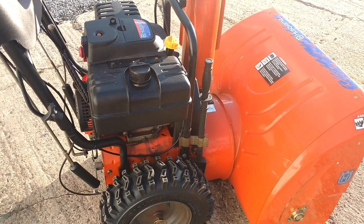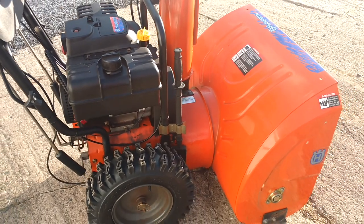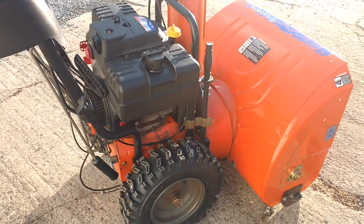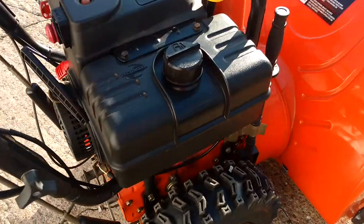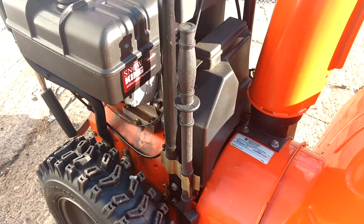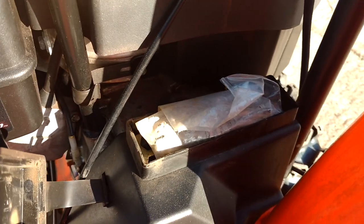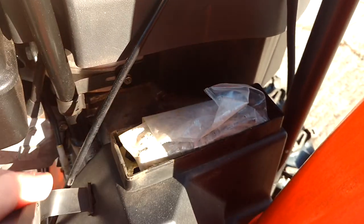I always change the oil. I usually use Quaker State 10W30, just regular automotive oil, and I change it every season. That's your gas tank. That tool is for cleaning out your auger area and chute. There's a little toolbox right there that has some tools and some spare shear pins inside it.